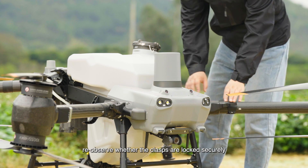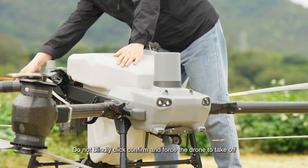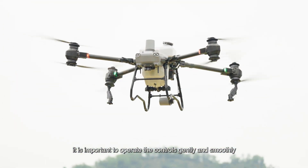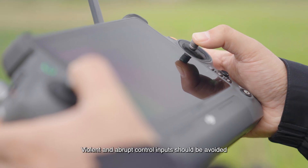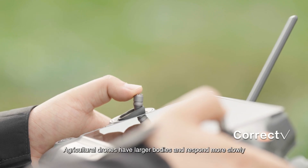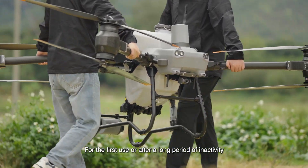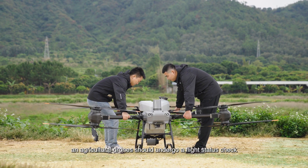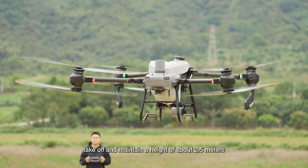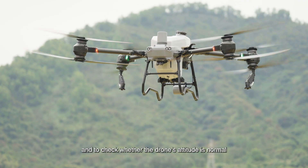Manually unlock the drone for takeoff. If a warning pop-up appears on the remote controller, re-observe whether the clasps are locked securely — do not blindly click confirm and force the drone to take off. When manually taking off or landing, operate the controls gently and smoothly; violent and abrupt control inputs should be avoided, as agricultural drones have larger bodies and respond more slowly. For the first use or after a long period of inactivity, the drone should undergo a flight status check.